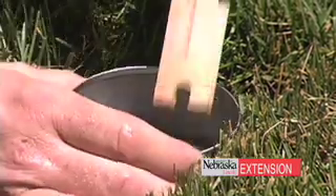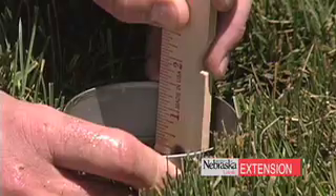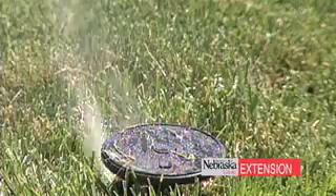There are also excellent things you can do, like the catch can test, which we've mentioned on Backyard Farmer a number of times, to make sure that after you've set the system you are getting uniform distribution of water throughout the lawn system.